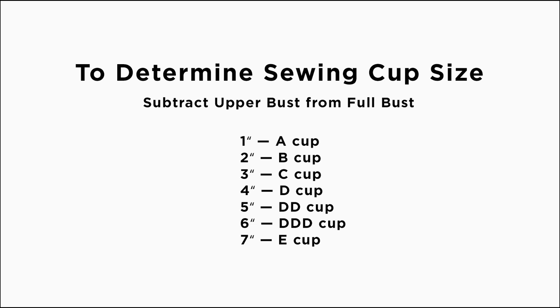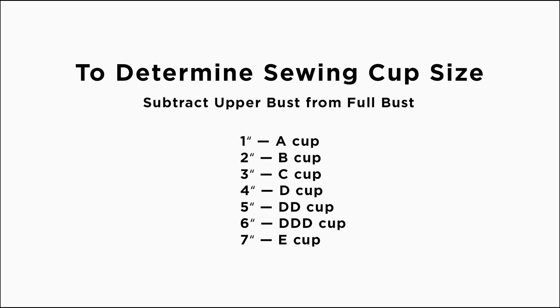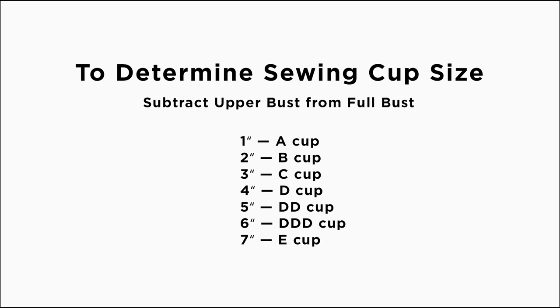Sewing cup size is determined by subtracting your upper bust from your full bust, while bra size also takes the under bust into account — so your sewing cup and bra cup sizes can differ. For the B cup (0-18 pattern), there is a 2-inch difference between the upper and full bust. If your measurement is under 2 inches, you need a small bust adjustment; if over, a full bust adjustment. The same is true for the 14-30 D cup pattern, where the standard number is 4 inches. For example, with a full bust of 40 and upper bust of 36, you get 4 inches — requiring a full bust adjustment on the 0-18 but none on the 14-30.